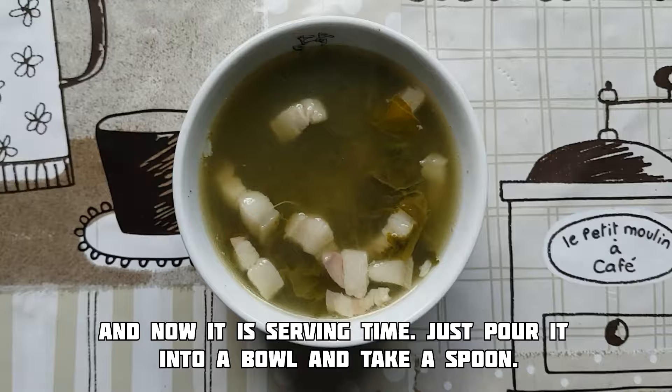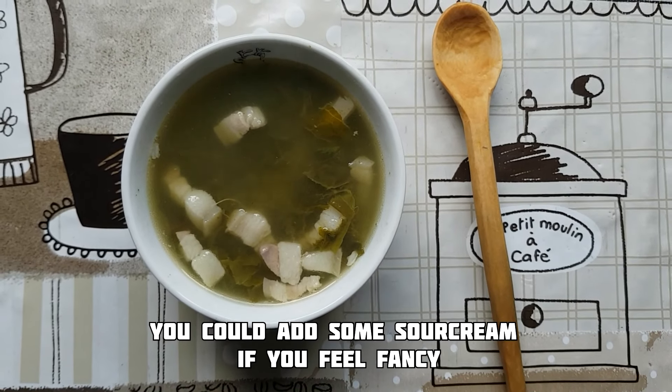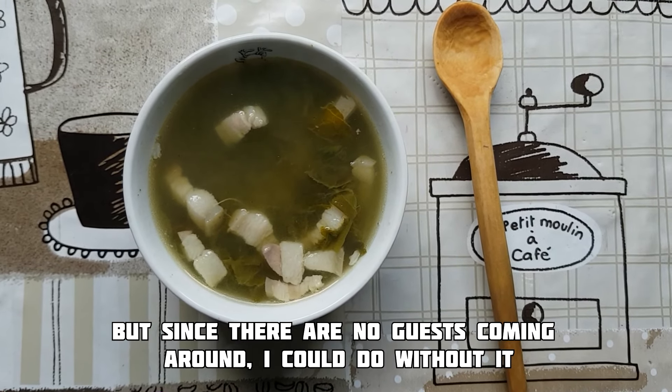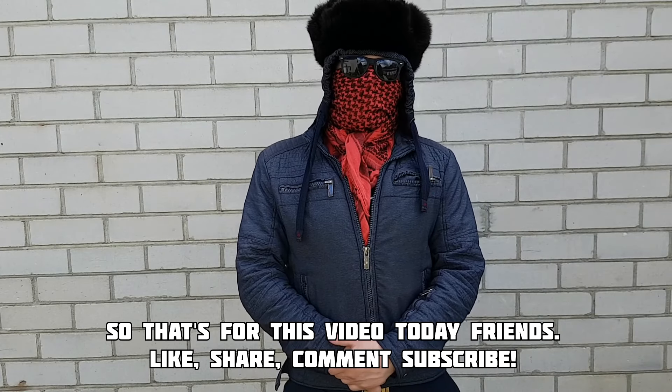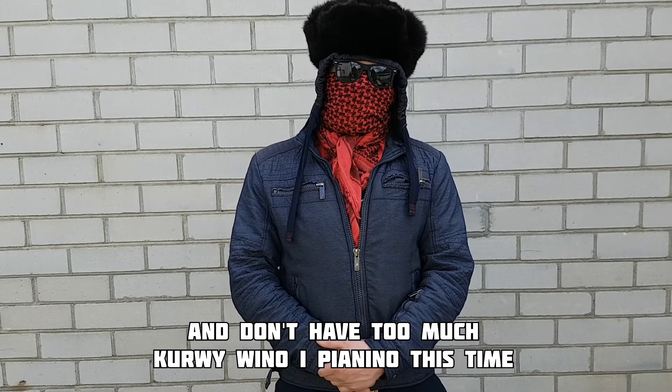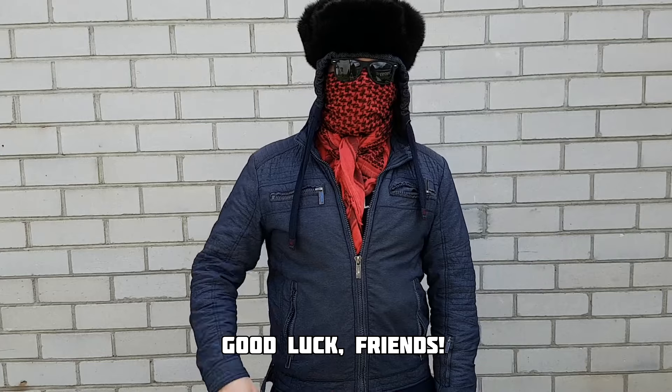And now it is serving time. Just pour it into a bowl and take a spoon. You could add some sour cream if you feel fancy, but since there are no guests coming around, I could do without. So that's it for this video today, friends — like, share, comment, subscribe. And don't have too much kurvai vyno į pienino this time. Good luck, friends!